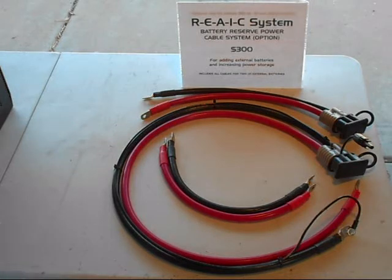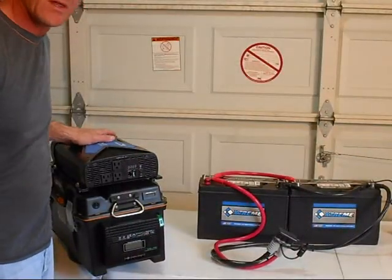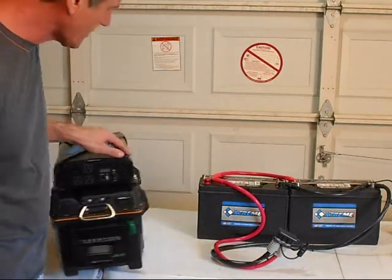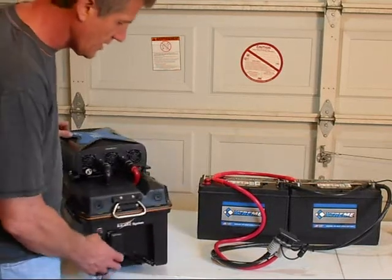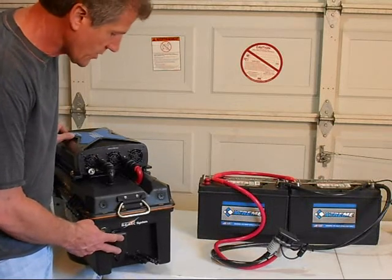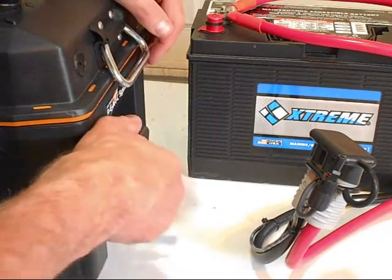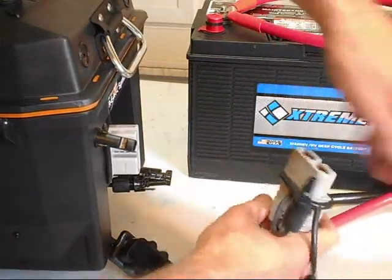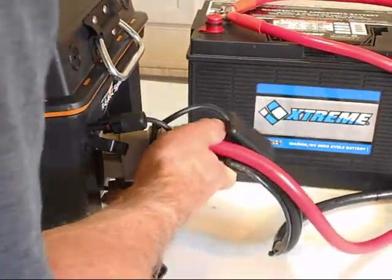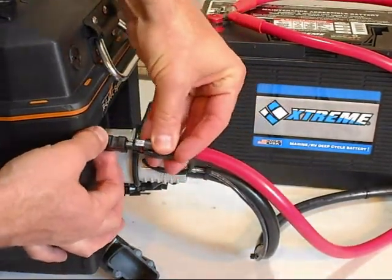Now we're going to demonstrate how to connect our SPG 3000 generator to our external battery pack. We're going to flip around the generator, and as you can see we have our quick connector attached permanently to our SPG 3000 solar power generator. Then we're going to remove both of the dust cover caps, connect our main battery connector, and then connect our quick connector to our external battery pack.